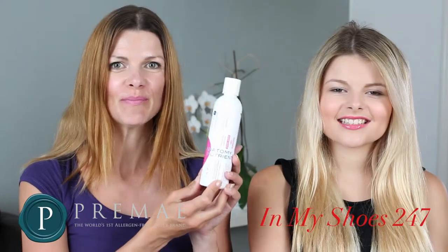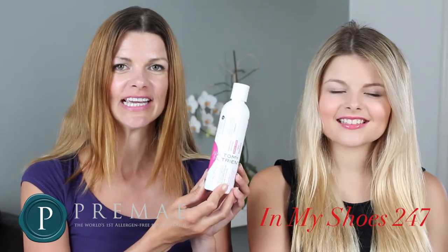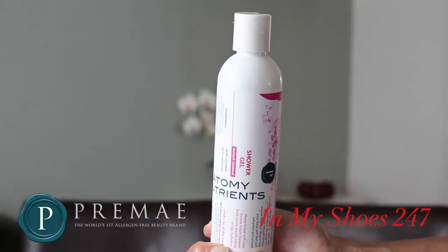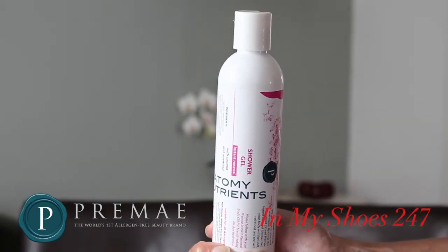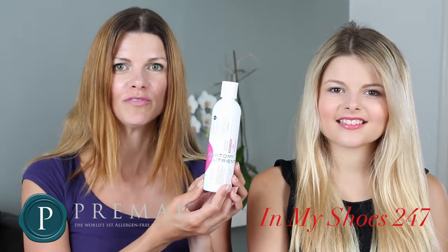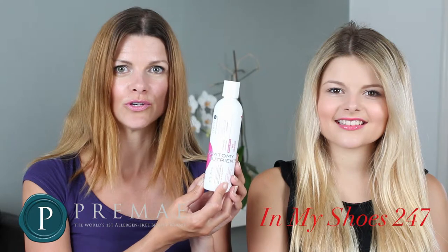Hello, this is PreMaze Anatomy Nutrients Instant Renewal Shower Gel. The Instant Renewal Shower Gel is suitable for all skin types. This has a fruity floral scent and one of its core ingredients is rosewood oil.